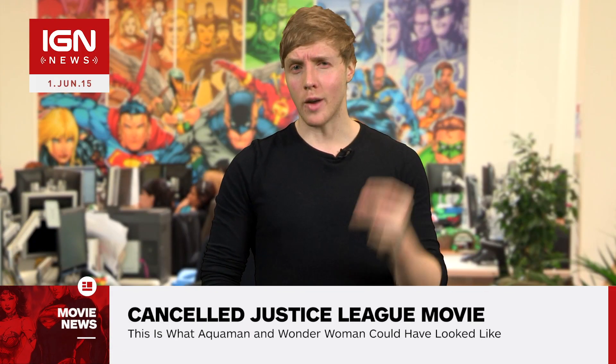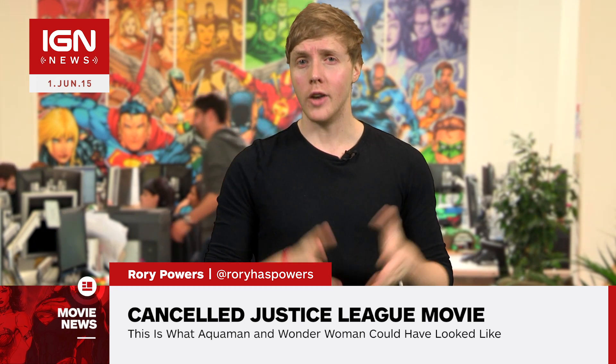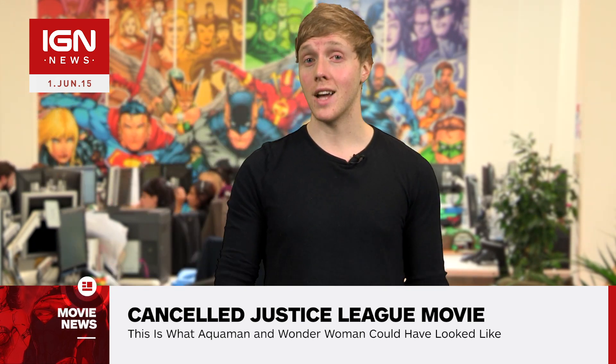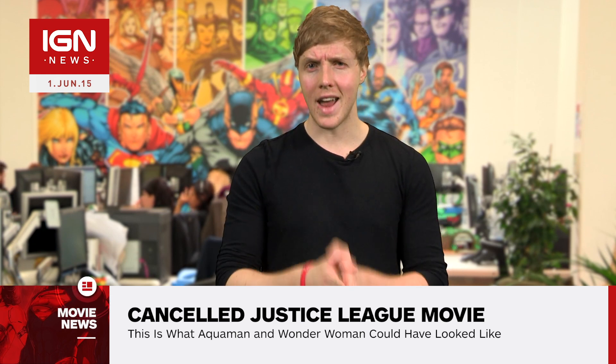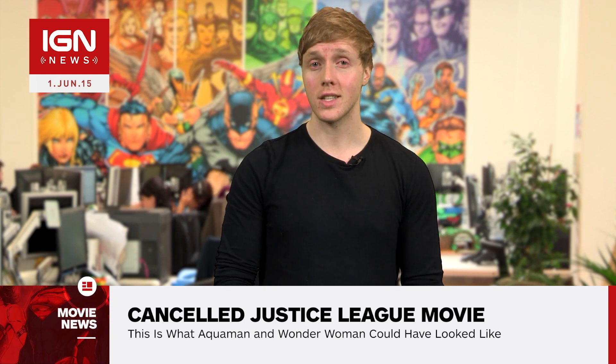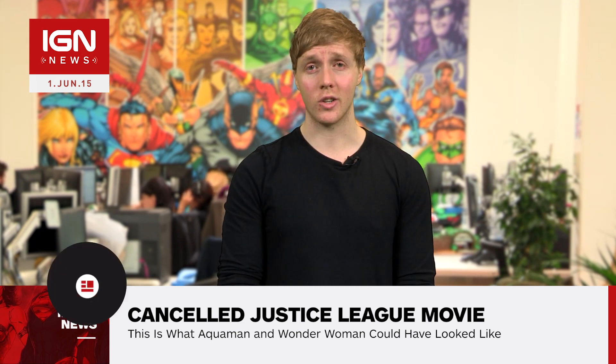Roy Powers with IGN News. Right on the heels of George Miller's wildly successful Mad Max Fury Road, a new documentary exploring the director's cancelled Justice League movie, Justice League Mortals, was announced. And now we've gotten our first look into the project thanks to some never-before-seen concept art, and damn does it look cool!